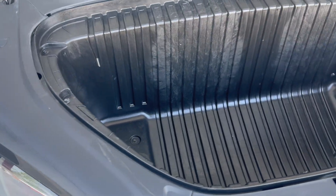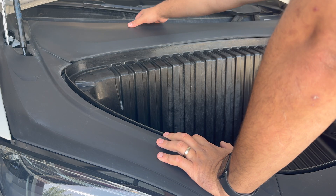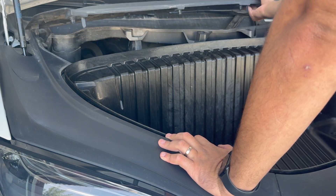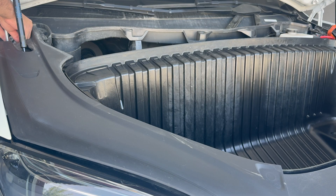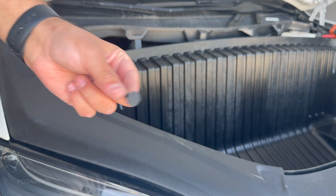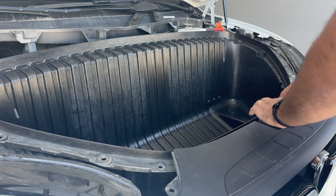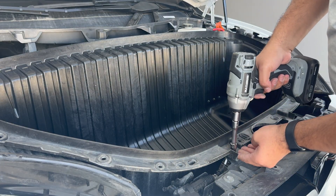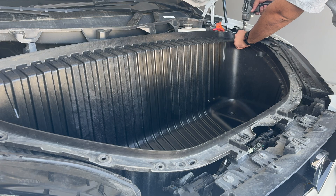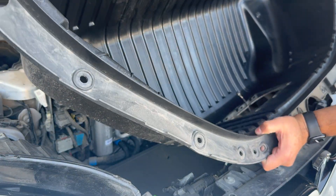Looking over here, we have quite a few bolts to untighten — they're 10 millimeter bolts. I might also have to remove these plastic covers because it looks like there are bolts underneath there as well. Let's remove these carefully, not breaking the clips. The pin actually comes out, so be careful not to lose it. This one slides out. Now I'm going to take this one out and get these bolts out. This should come right off — and it does. Careful of the cable.